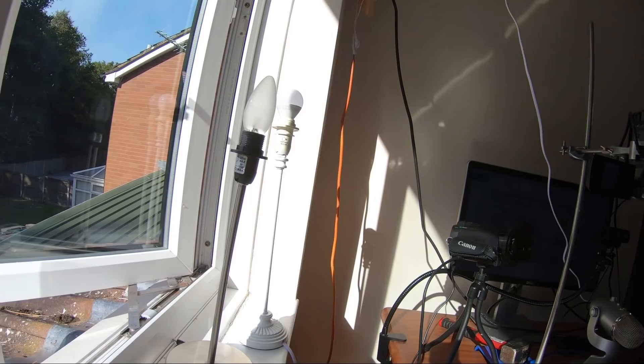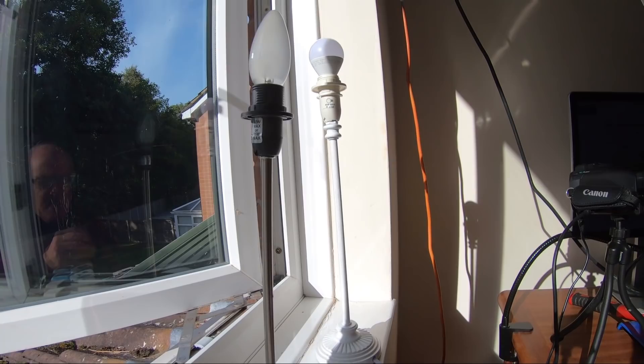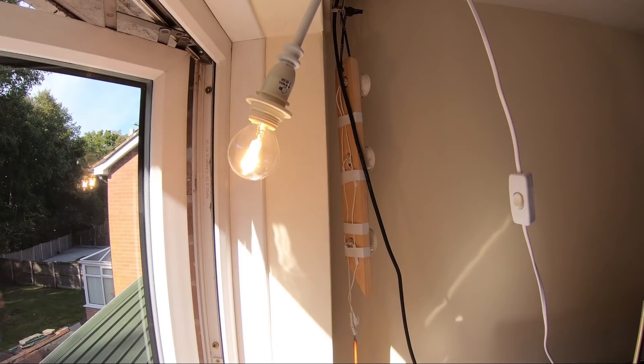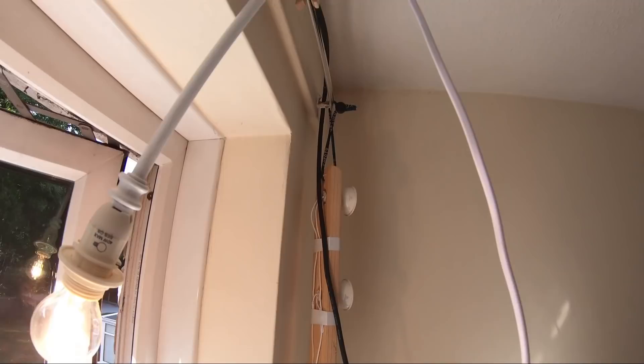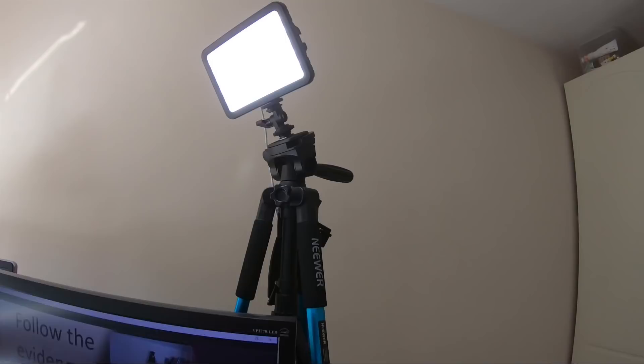Let's look around the setup first. These are my lights here. It's sunny now so I don't need them, but when it's a bit dark I put on these extra lights for a bit of extra lighting. Up here, just so I've got even lighting everywhere, I've got an extra light hanging off the curtain rail. The key thing is to get even lighting on all sides so you haven't got one side of your face in the sun and the other in darkness.